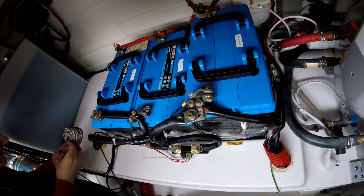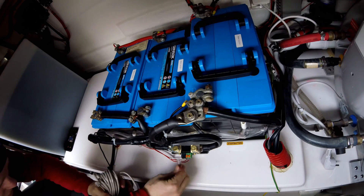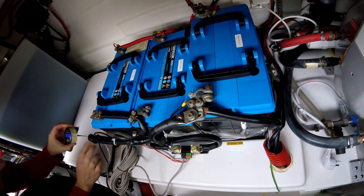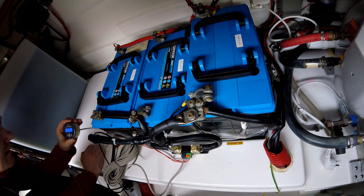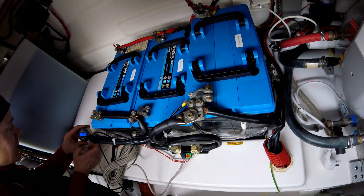Moment of truth — let's see if this is going to work. Let's connect it up. There we go. It's working! 13.46 volts on the main battery, auxiliary 13.7. Zero amps, zero watts going in or out. Fantastic, absolutely fantastic. And it shows a fully charged battery.